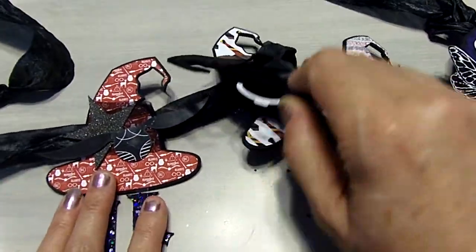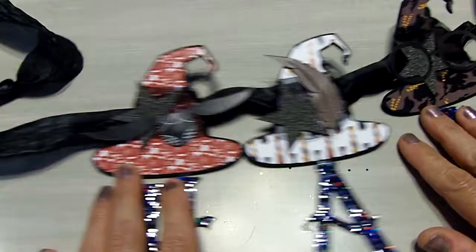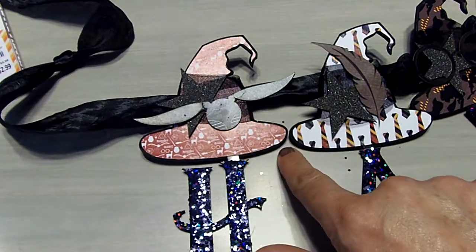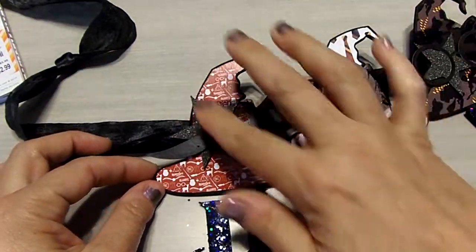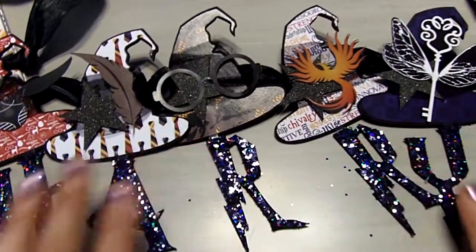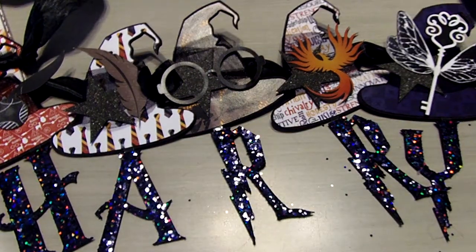Anyway, that's my quick mini banner share using up those ornaments from the Dollar Tree. I bought a ton of them, so I am making another Harry Potter where the hats do look like the sorting hat with the texture and the face and everything. But I started with the actual pattern paper for just one that was a bit brighter and had more color. If you have any questions please let me know, and thanks for stopping by to check out my banners. Have a great day.